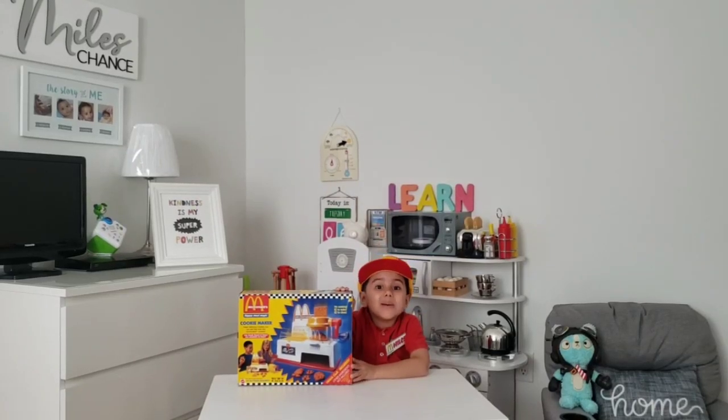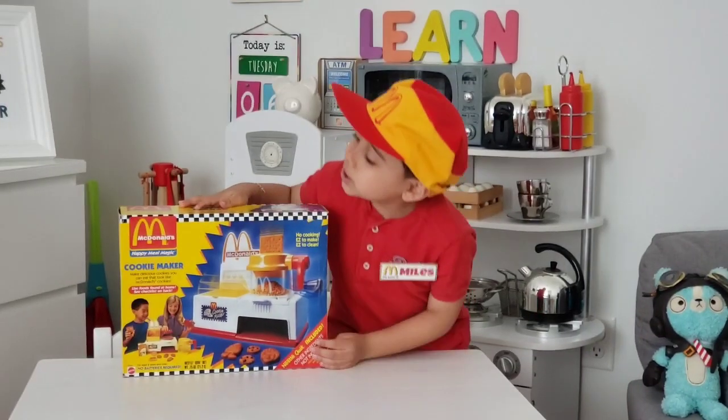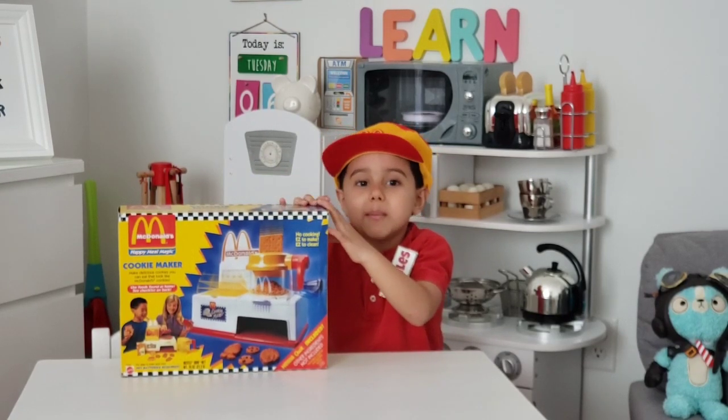Hey guys, my name is Miles and today we are going to enjoy the magic of McDonald's land. This is the McDonald's cookie maker. This was from 1993. It's almost as old as my mom.